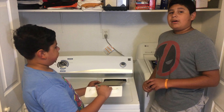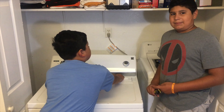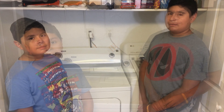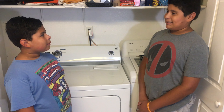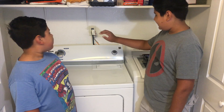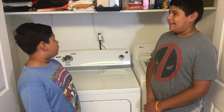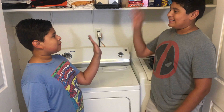Now all that's left is to replace your lint trap. But guys, check your lint trap daily so you don't have to do all the stuff we did — trust me, I know it. Now what do you say we take this baby for a test run? I think that's a job well done.